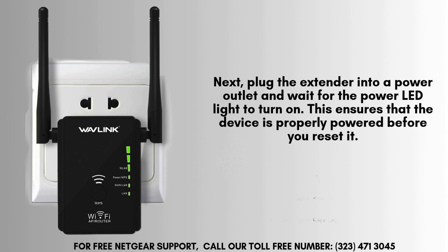Next, plug the Wavlink Ariel N300 extender into a nearby power outlet and wait for the power LED light to illuminate. This confirms that the device is receiving power and is ready for the reset process. Make sure the LED is stable before proceeding with the reset.